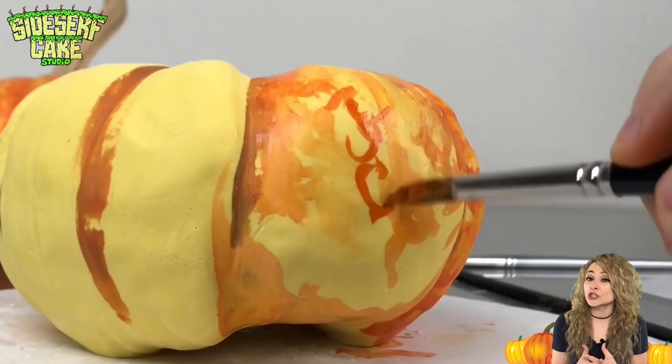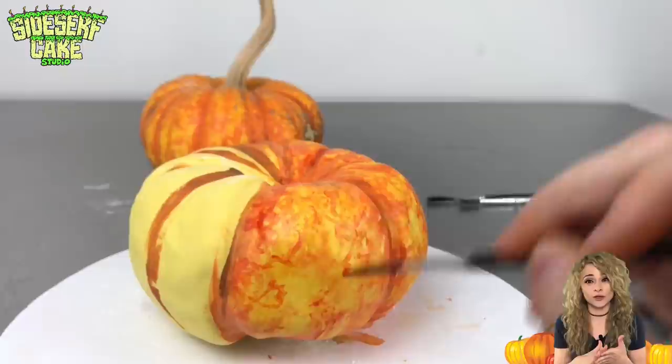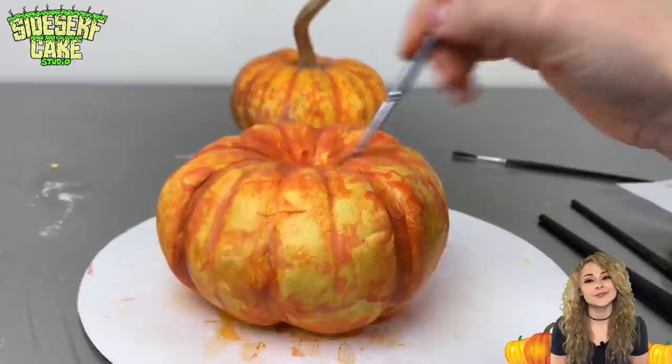I'm using a few different shades of orange: a light yellow-orange, a darker reddish-orange, and a medium orange. I also layer these colors over top of each other, creating some depth. I do this until the entire pumpkin is painted in squiggles.